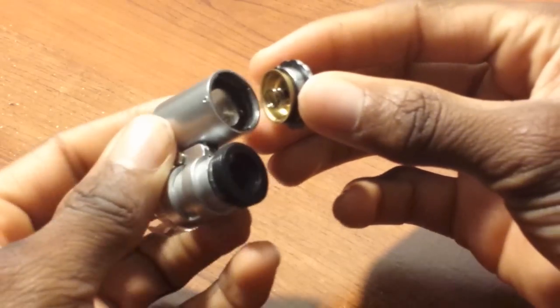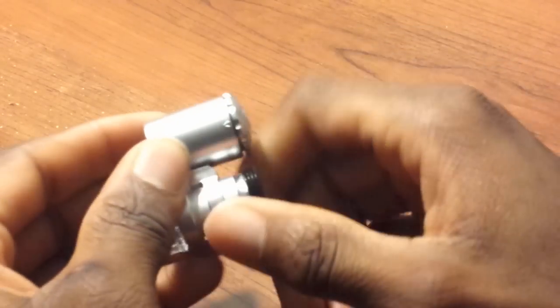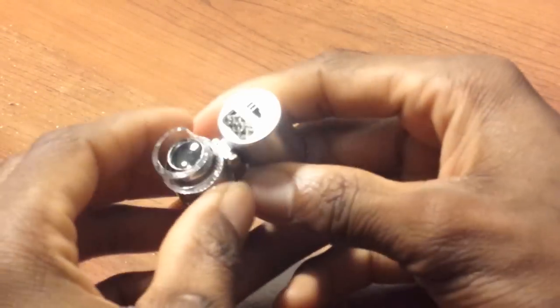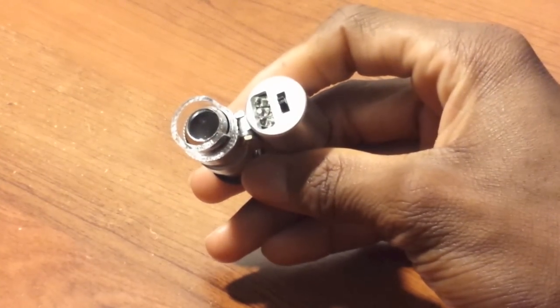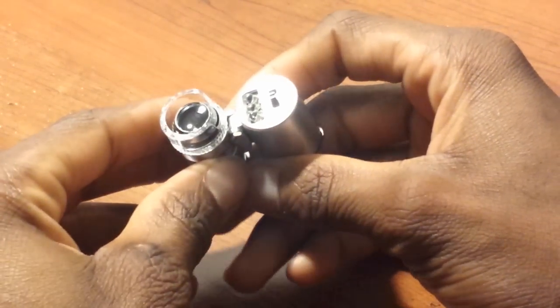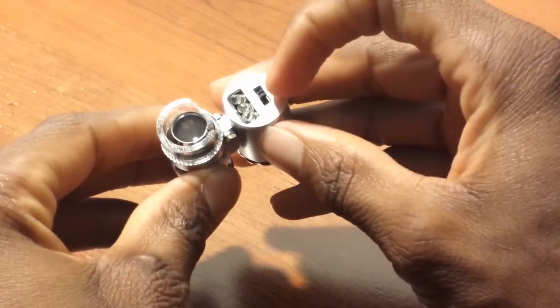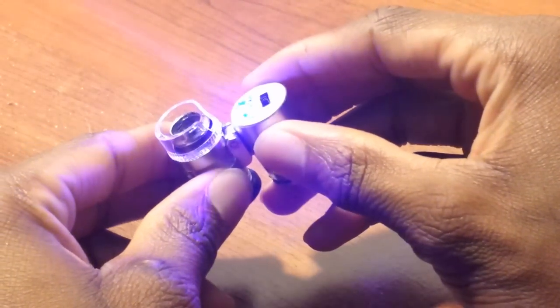This part comes out and reveals the batteries inside. It takes those small batteries and is easy to put on — just push on and screw to the right. Here are the three LEDs. They are pretty bright, so I'll show you now — please look away if you're sensitive to bright lights.